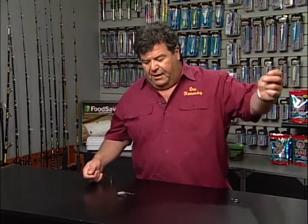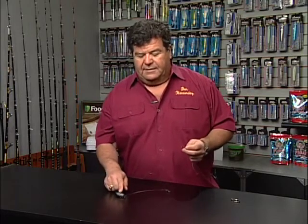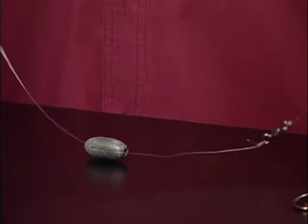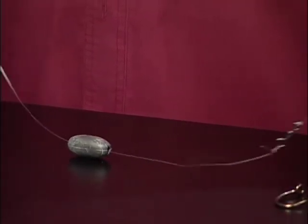The fish can run off with a little bit of line and he'll never know that I'm there. That sinker will be right on the bottom and the fish is never going to feel it because my line is going to slide right between the sinker, and it works out really good.